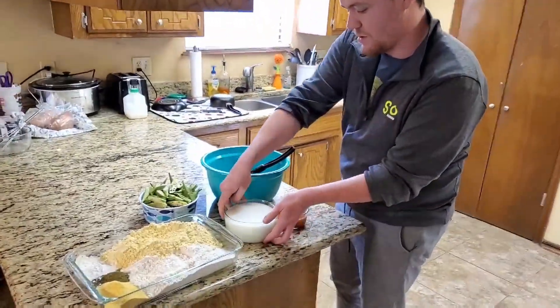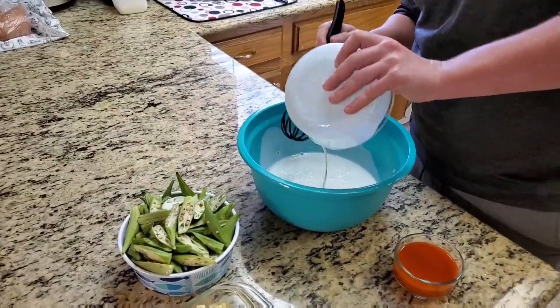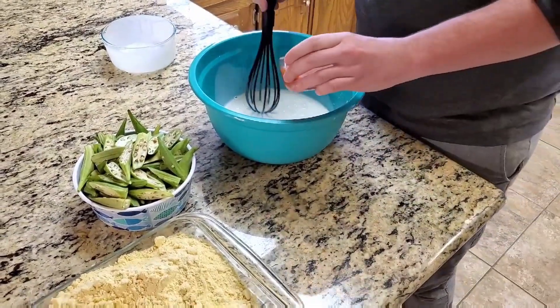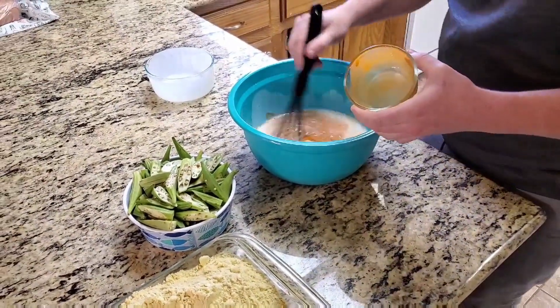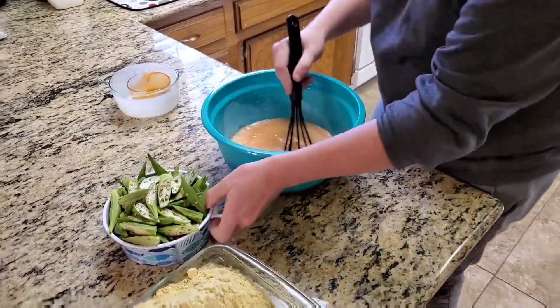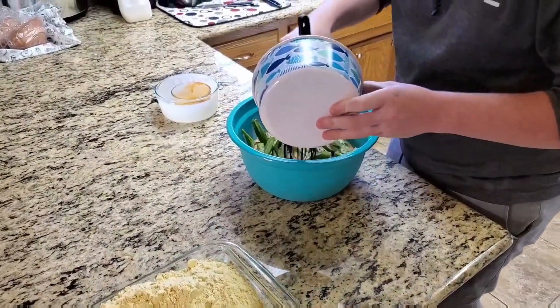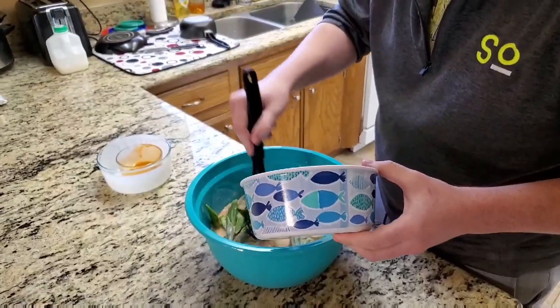To start you're going to want to soak the okra in the buttermilk and hot sauce. This is a Louisiana style hot sauce, but it's just kind of whatever you would prefer. Just mix that up, and then you're going to soak the okra for a minimum of 15 minutes. The longer you soak it, the more flavor from the hot sauce will come through.